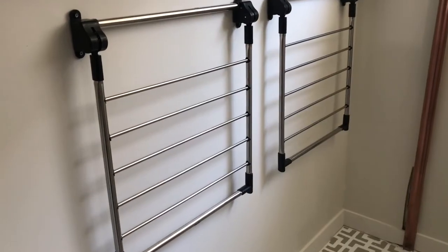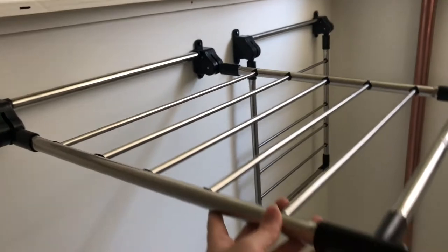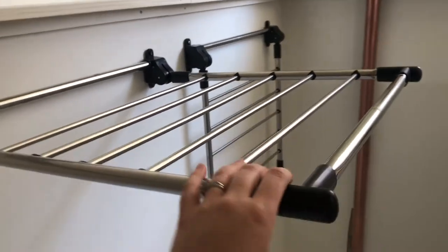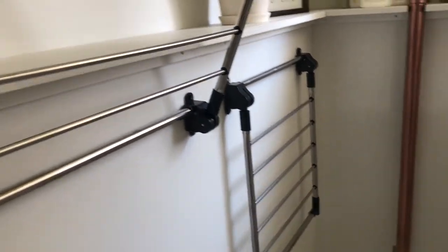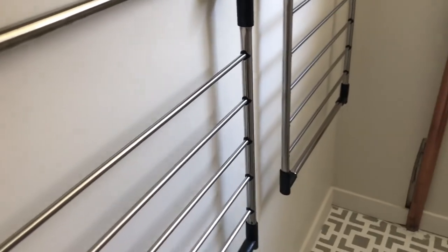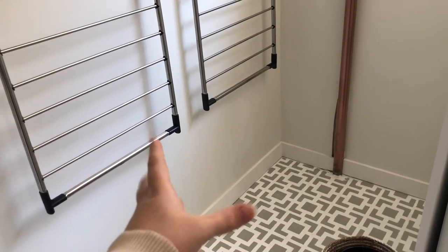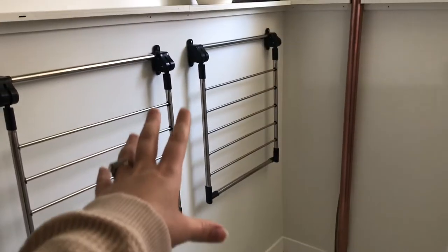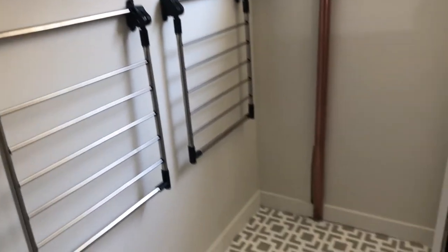One last addition to the laundry room is these dry racks I got on Amazon. They just click up and hold in place, and you can set how tall you want them — then at the last click they release and go back down. We used to have a big standing one that sat on the floor and took up this entire space, so we gained so much room right here, which is fantastic.